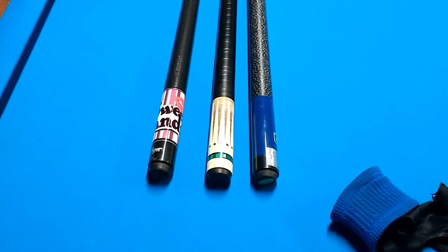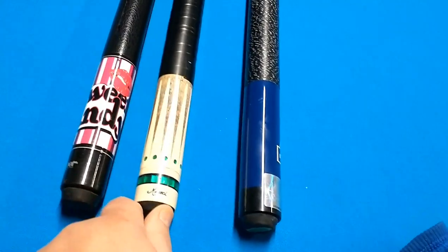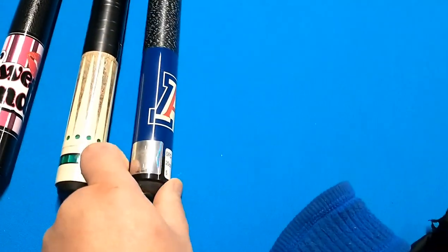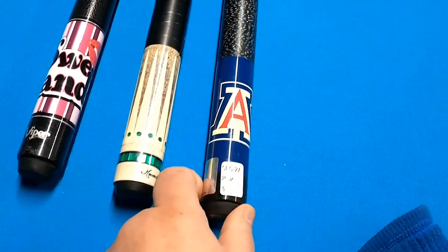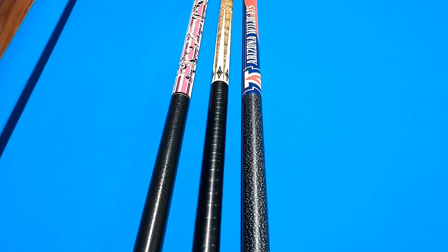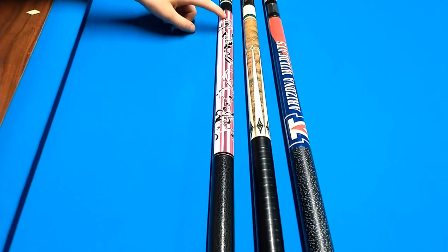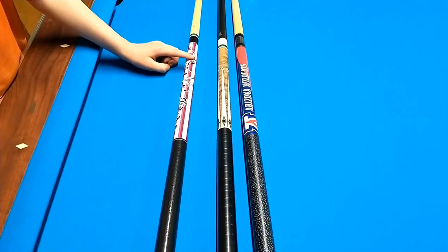Okay, these are the six sticks I'm choosing. The middle one is mine — this is a Miuchi HP3 green. This is my wife's stick, it's a Viper. And this is the stick that Joel donated to me, a 20-ounce NCAA Arizona Wildcat. Then you've got my wife's pink sweet candy Viper, and my Miuchi with the carbon fiber shaft.